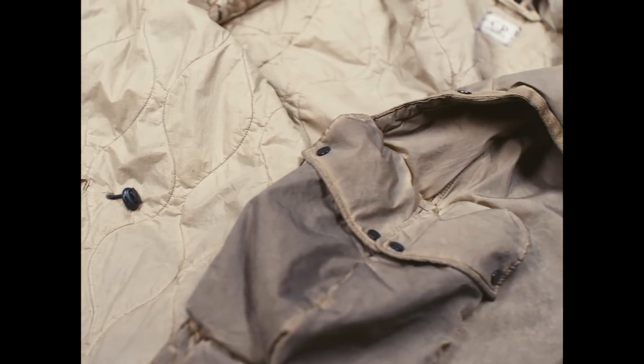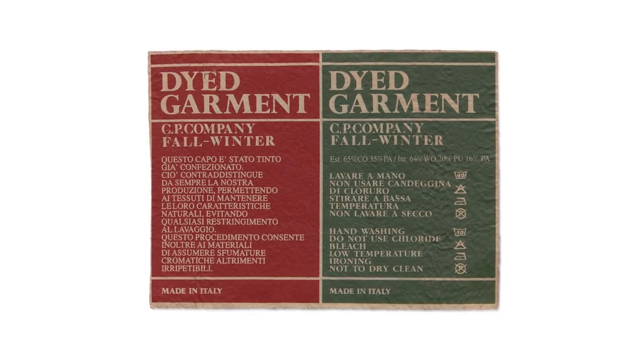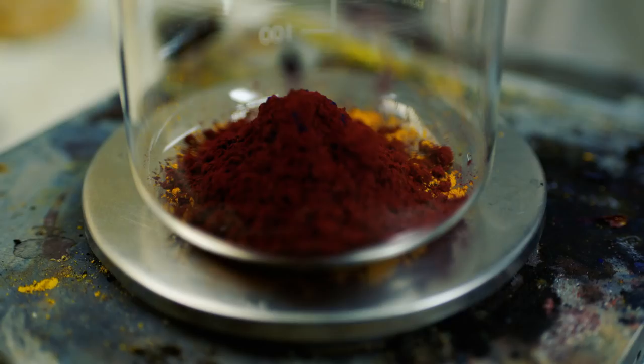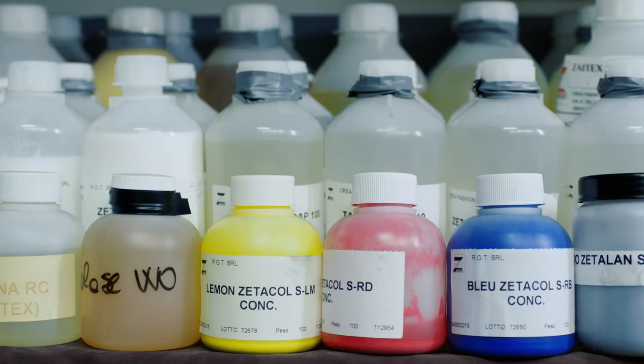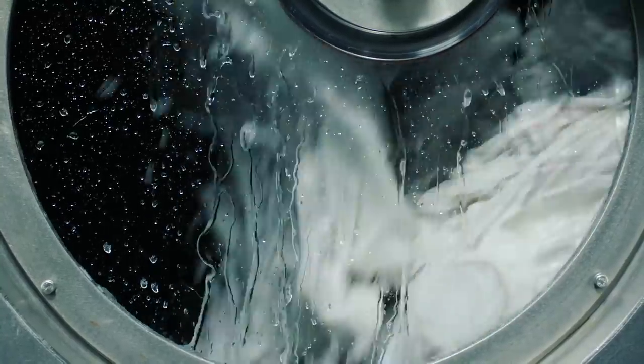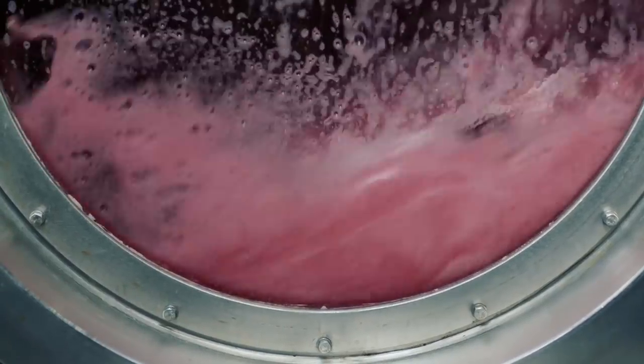The recolor label refers to a two-step garment dyeing process. Firstly, the garment is dyed in a single color using an acid dye if we're talking about synthetic fabrics, or reactive or direct dyes if we're talking about natural fabrics.